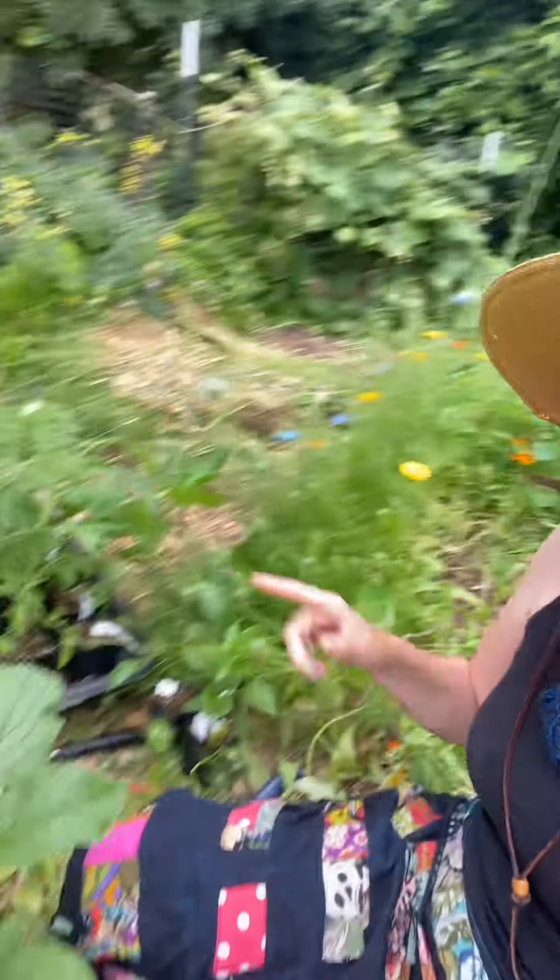I'm going to get back to planting my peppers and tomatoes right here, but I hope that helped illustrate the concept of a sun trap a little bit better.